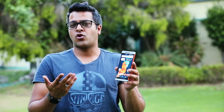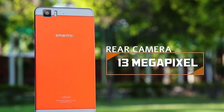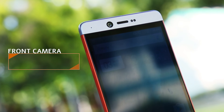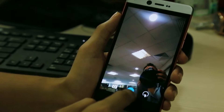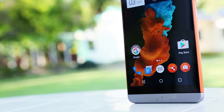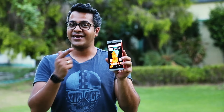Now, what's not so cool about the Smartron T-Phone? On paper, it does say that it has a 13MP camera at the back and a 4MP front camera for selfies, but it does not do justice to pictures, especially in low-light conditions. If you want a hassle-free smartphone, then you should consider the T-Phone. Otherwise, if you are a spec junkie, then you should look at its competition.